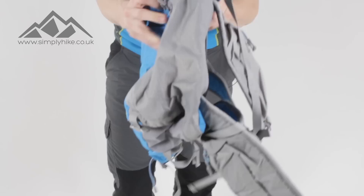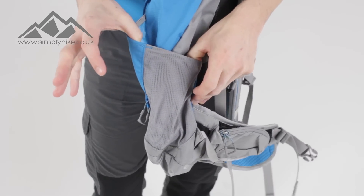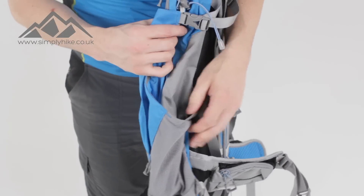The side pockets have reinforced elastication on the top as well, so they're going to hold any bits and bobs that you pop in there nicely.